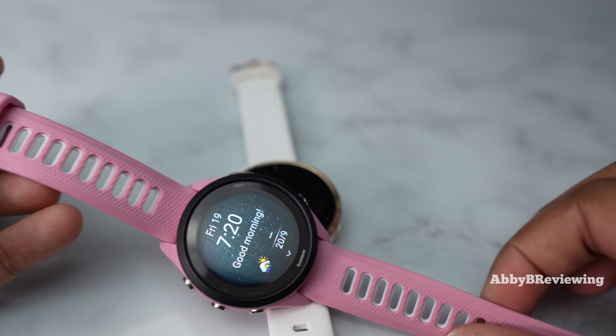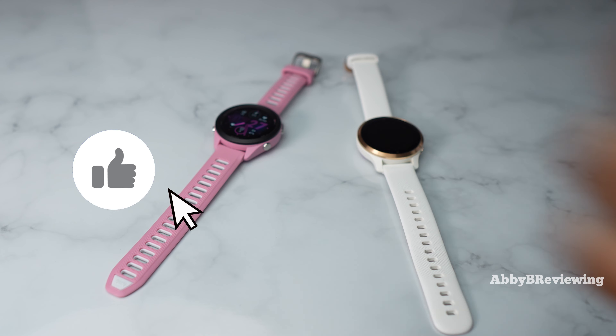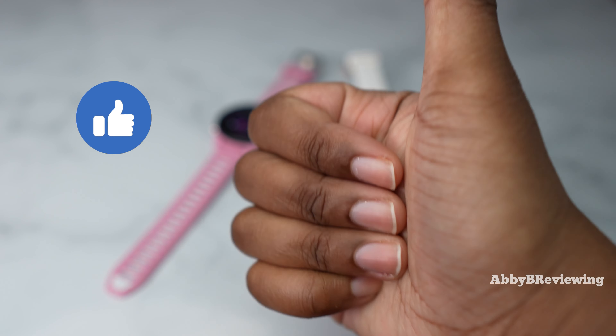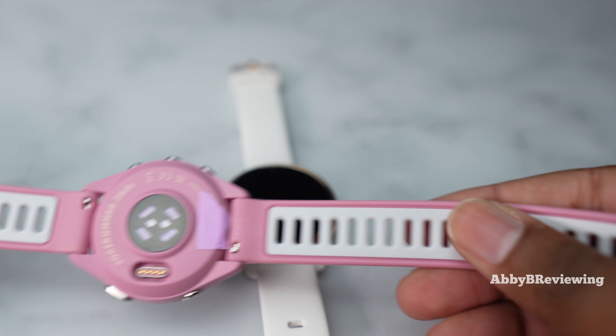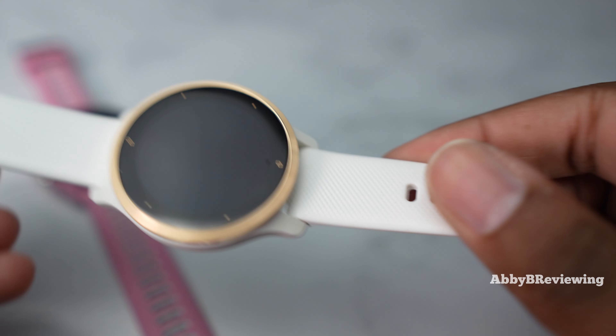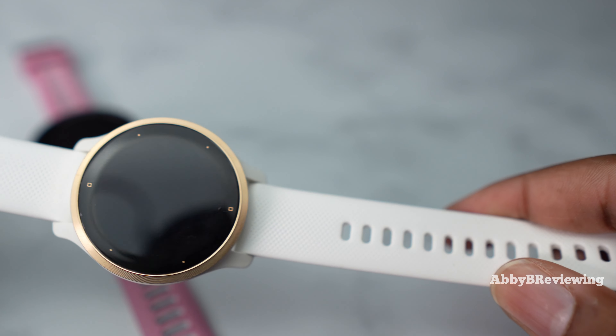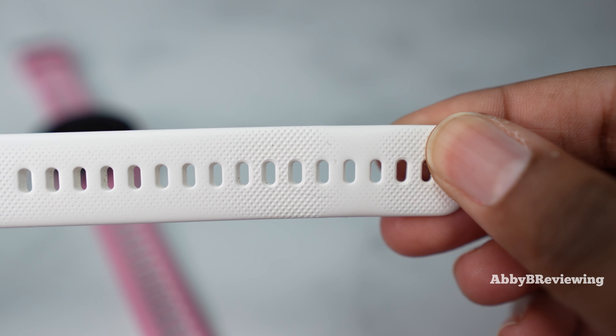A definite advantage of a smartwatch that's been out a bit longer is it goes on sale a lot more regularly. I've listed on screen the major spec differences between both smartwatches — some of those being battery life, design, operation, the activities and workouts available, and more. Now I'm going to go more into depth on some of these differences.